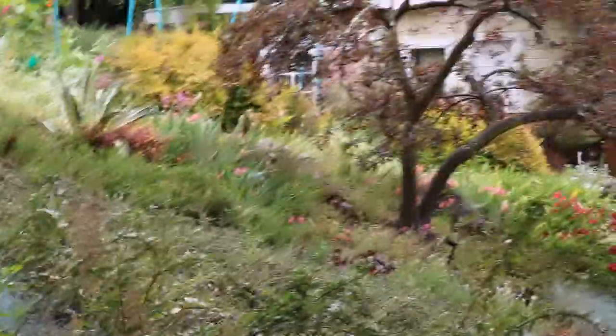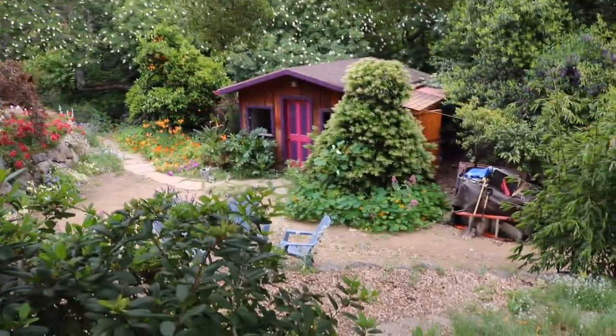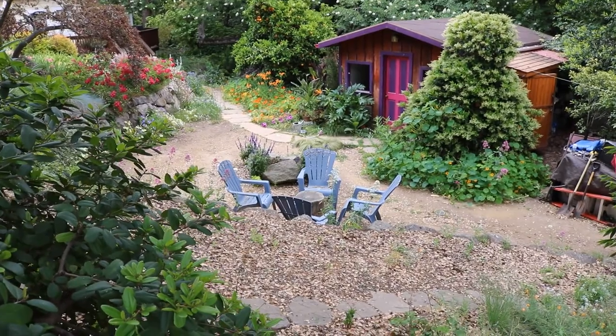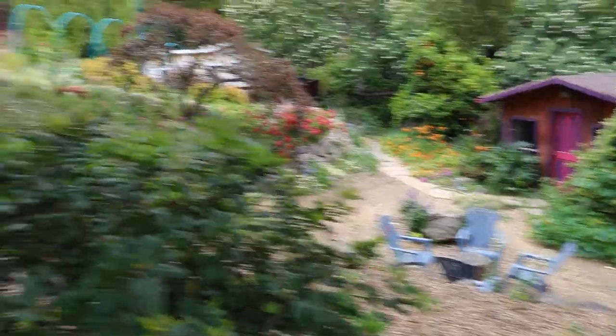I'll go ahead and zoom back here and we'll take a look at the casita down below — my little house. And then eventually I'll have, in that center area in the back of where those chairs are, a water feature right there. But I think this is looking pretty good here.